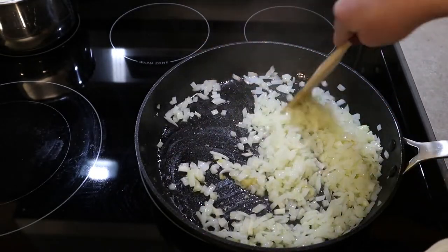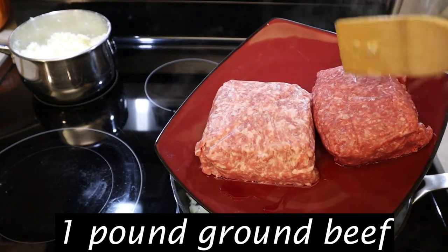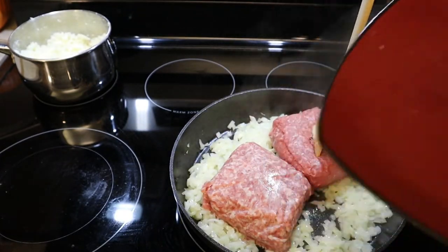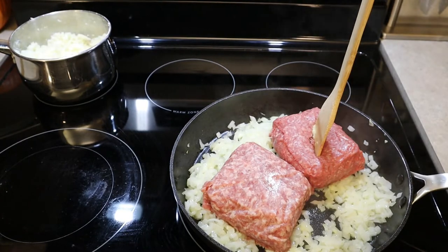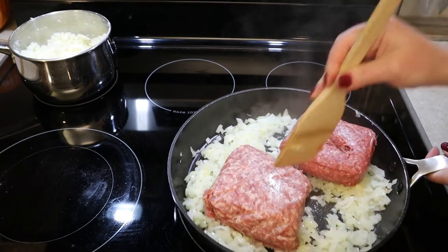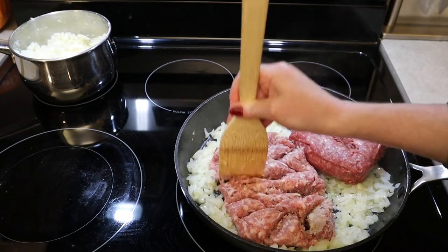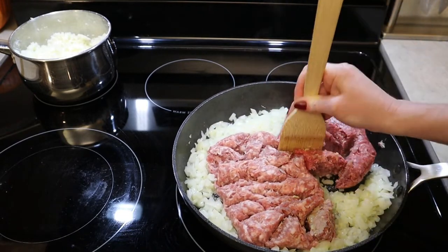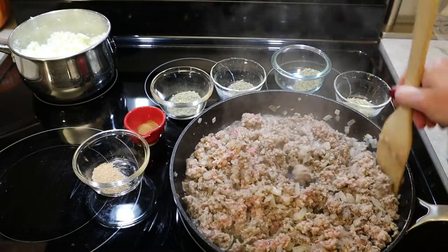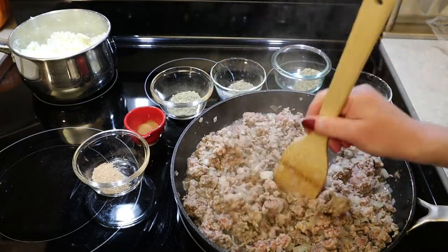Add one pound of ground pork and one pound of ground beef. Pork is the traditional meat in this dish in Canada, however it's not uncommon to have a mix of meats like beef or even wild game. So if you enjoy hunting, ground elk or deer would be a great use here. Break up the meat into the onion. While the meat is still cooking, let's go ahead and add all of our spices so they have time to meld with the flavors of the meat, onion, and garlic.